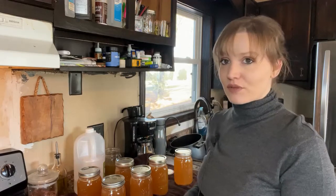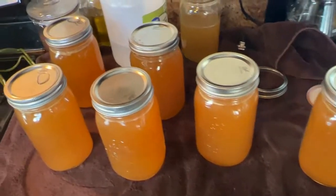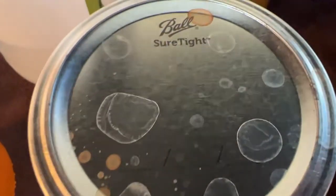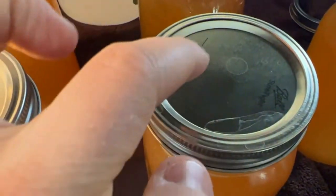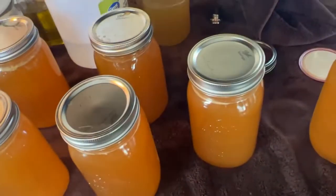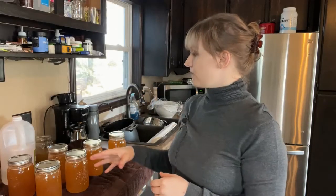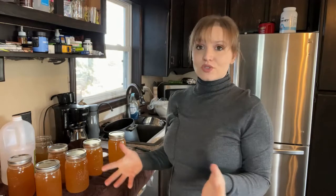You're going to start to hear these lids pop, and that means they are sealed. Leave these jars on the towel for at least 12 hours or overnight. Then you're going to unscrew the bands — you don't need to store them with the bands on — and check to see that all your jars are sealed. A sealed jar will have that little button in the middle popped down; an unsealed jar will still have it poking up. In the morning, confirm all jars are sealed, remove the bands, and store them in a cool place like a basement. They can store at room temperature for years.